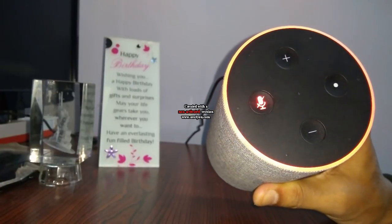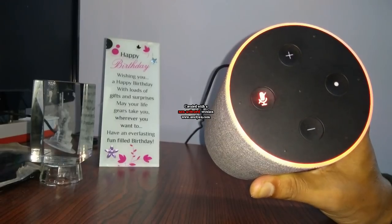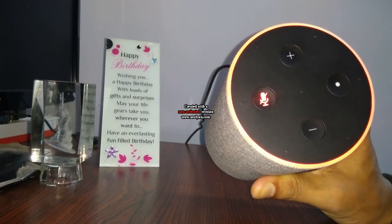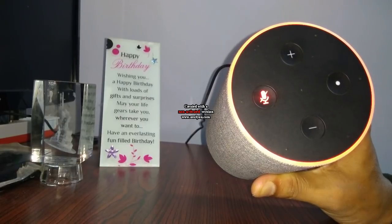Hello friends, welcome to Techie Smart News & Update. Today I am going to show you how to reset or factory reset your Amazon Echo device. You need to follow two steps for it. First, you need to deregister your Amazon Echo device from your Amazon Alexa app.